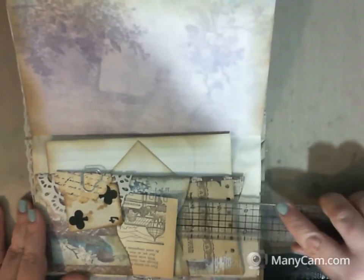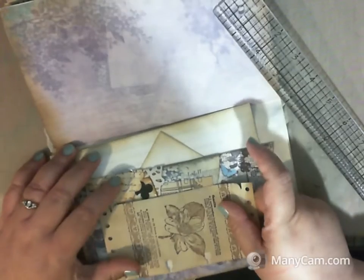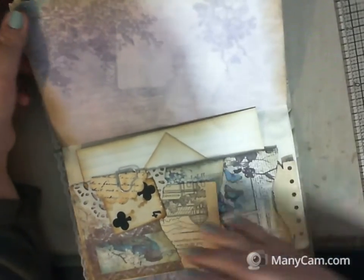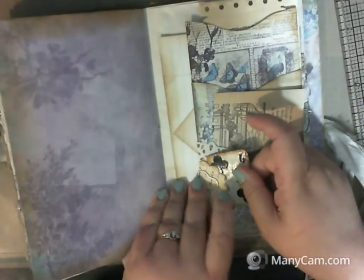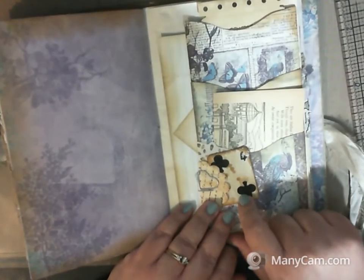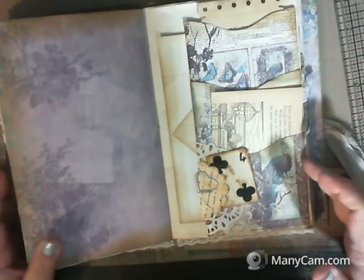It gets caught behind that paper clip — so don't put anything really deep down in that pocket right there. Then this is a playing card that I made, and just a random little bit of ephemera right there.